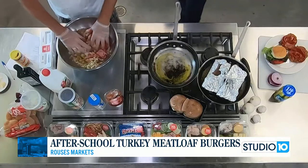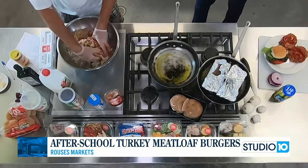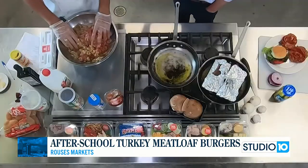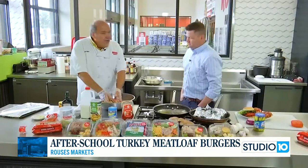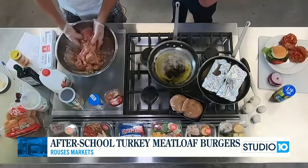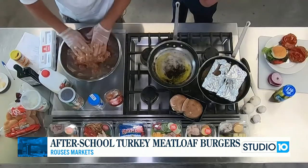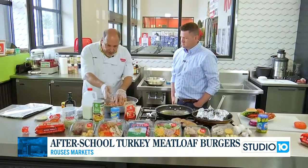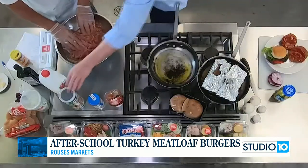When you have lean ground turkey by itself, there's really not a ton of flavor and it's dry. You need to put moisture and flavor in there. No one wants dry turkey. Right now I'm feeling there's too much wet, so we're going to add a little more breadcrumbs. Sometimes you've got to not follow recipes exactly.